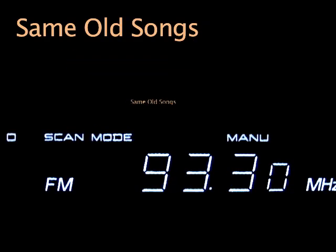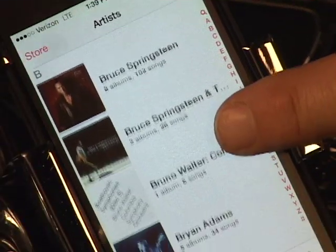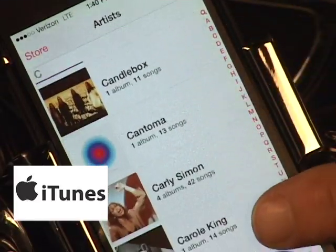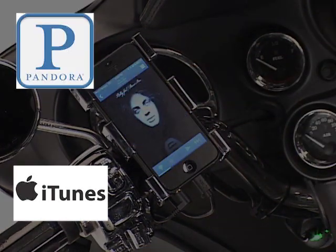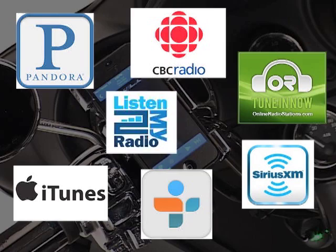Tired of overplayed songs and music you don't like? Fed up with all the commercials? And what about those radio stations that fade in and out? Now you can listen to your favorite songs without interruption and under your control from your own music library — Pandora, Sirius XM, or any number of music apps currently available.